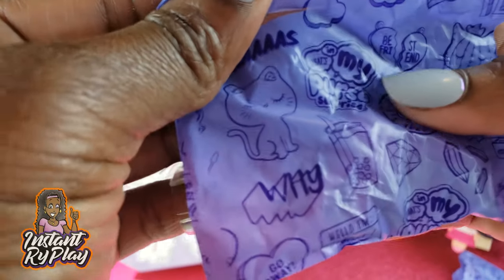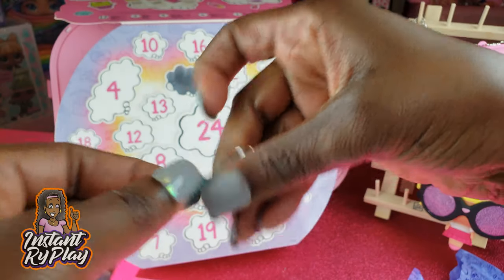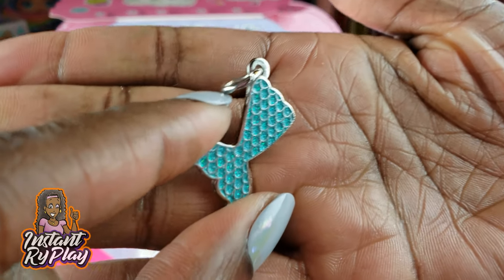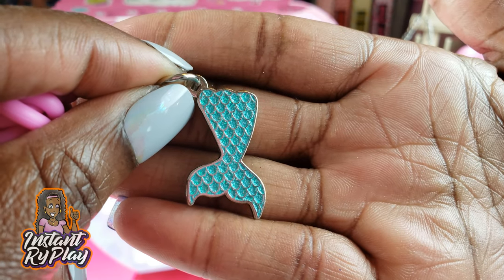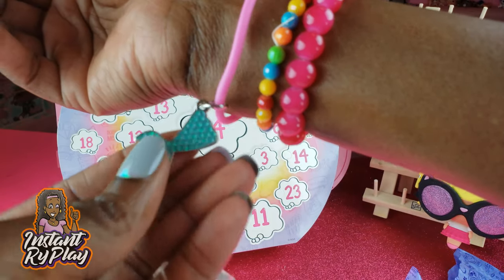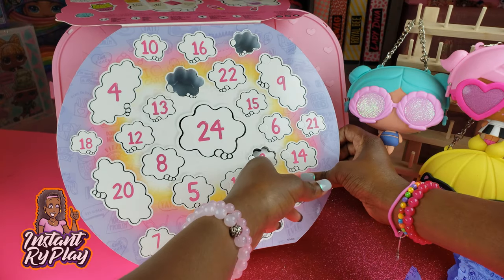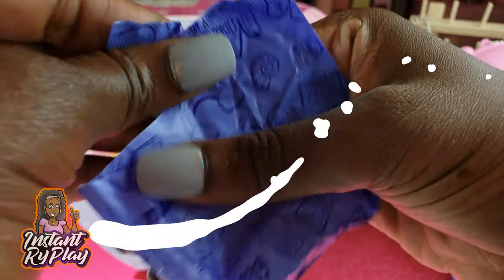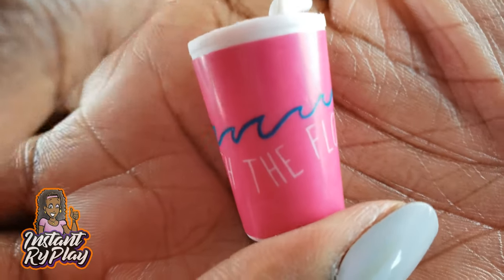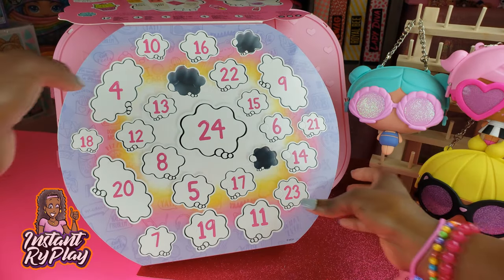Number two says 'yes' — and that is so cute. This is a charm bracelet with a little mermaid fin. Cute cute cute! On to number three — oh, this says 'go with the flow.' Cute eraser — this is going to be an awesome little prop for one of my dolls.